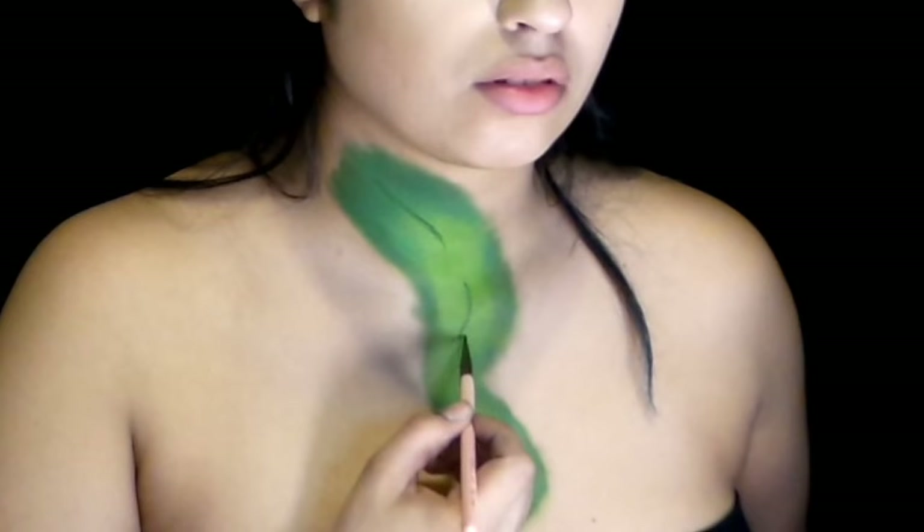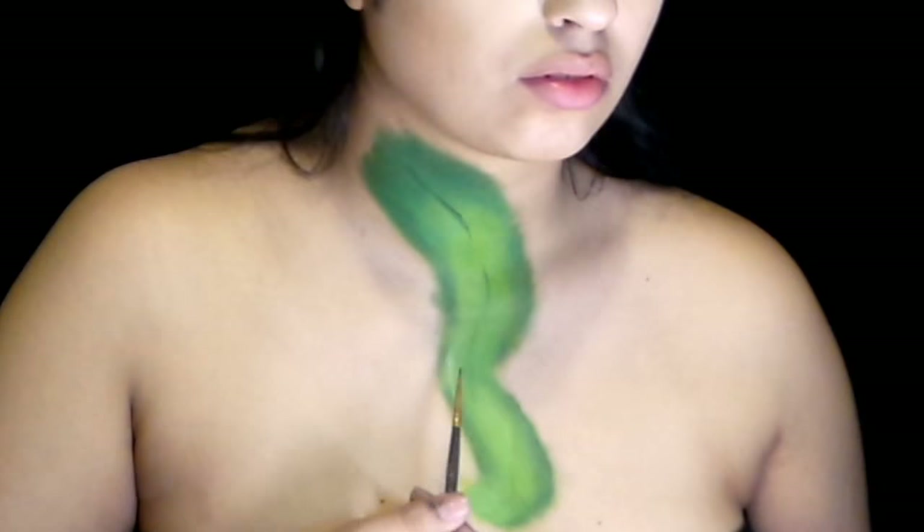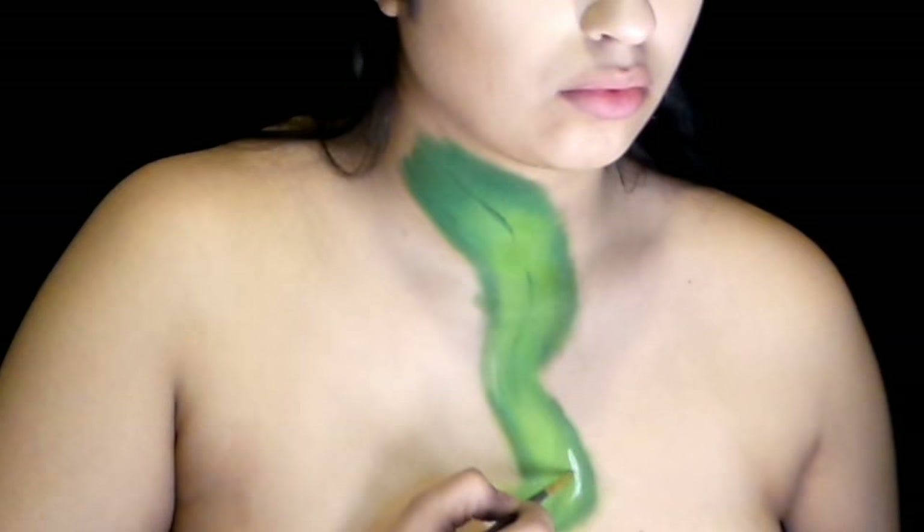Then taking a darker green paint again and a thin liner brush, I paint the line down the middle of the tongue, which will help show more of the curve. Then I take a white paint to start adding some highlights to really accentuate each curve.